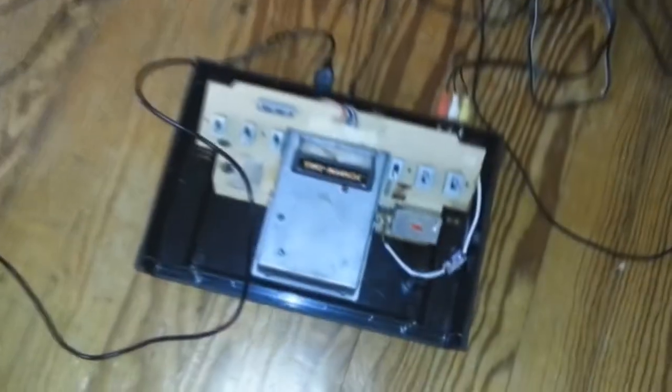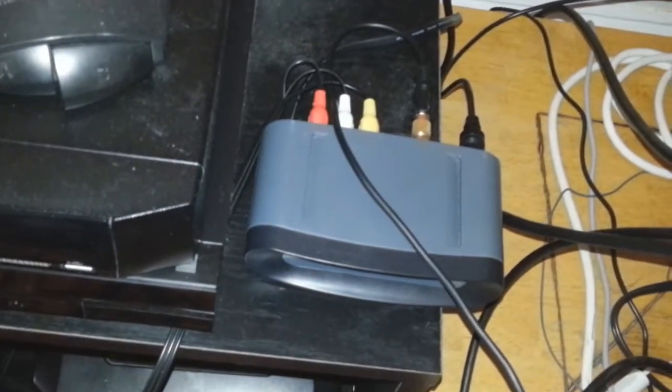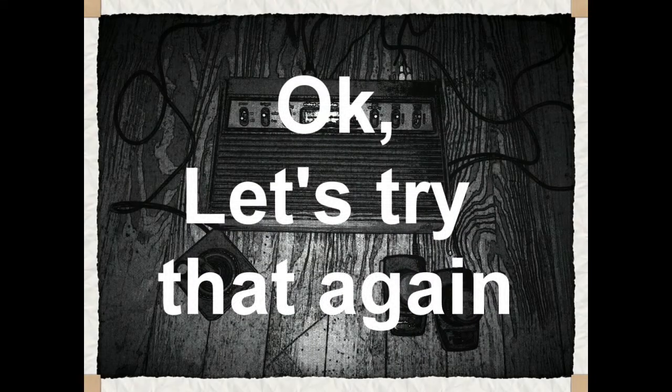I've hooked it up. AC is plugged in. Got the color RCA. Now, ironically, I had it plugged into an RF converter, but I went and plugged it directly into the composite video input on the TV. So it's not going through the RF right now.